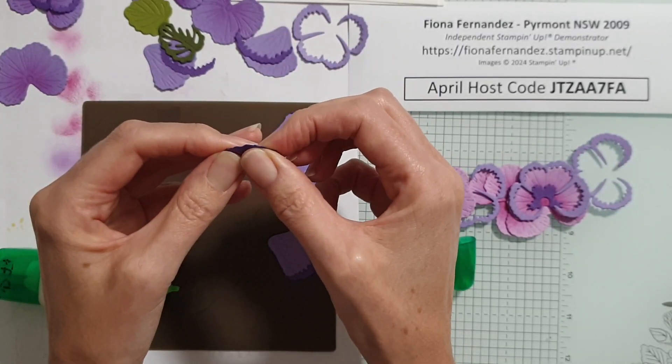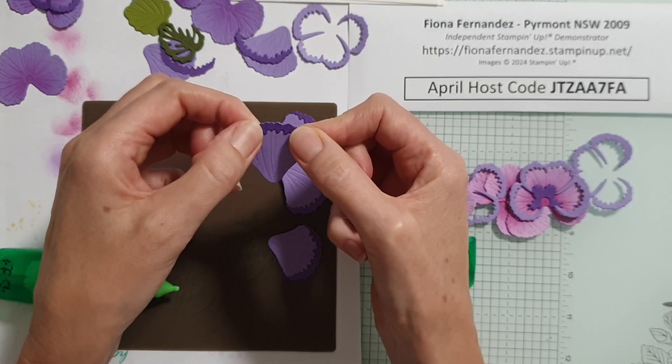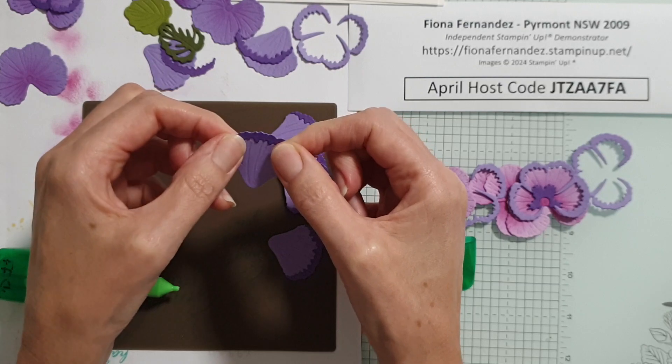Look how easy that is! If it's a little bit off, you just slide it a tiny bit. I always push with one thumb and pull with the other when easing things across.